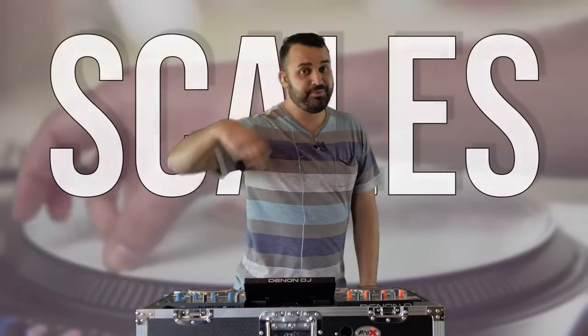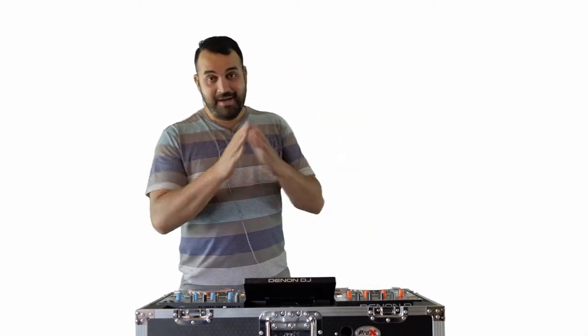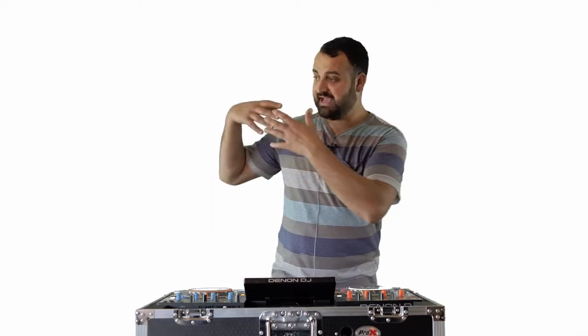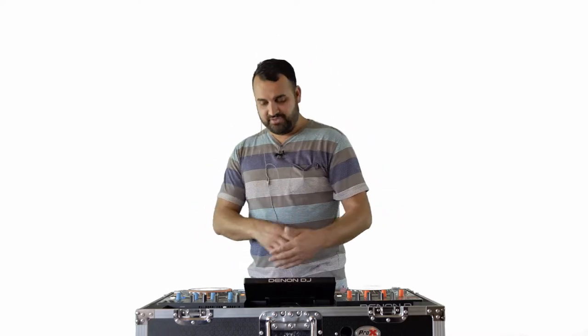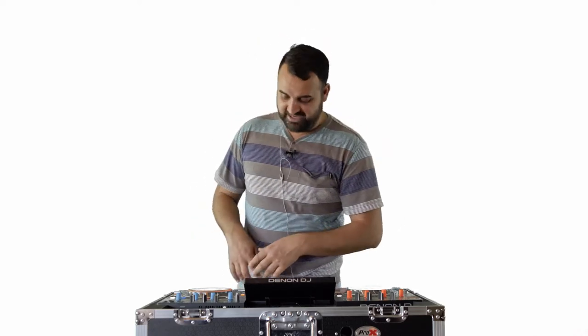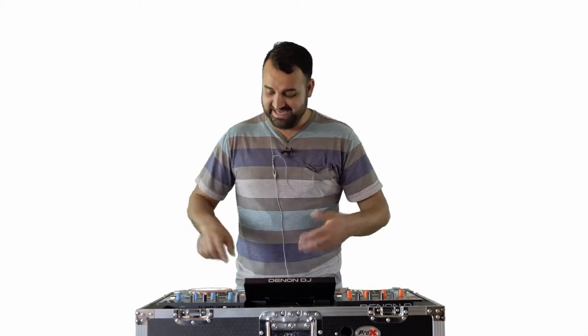There you go, that is tip number two. On to tip number three — it's called scales. In this technique essentially I'm going to be playing scales. I have a whole bunch of samples that I have made in my production software and they cover everything from vocals to piano, guitar, synthesizers — all sorts of things. I have put them on a scale. There are eight semitones in a typical minor or major western scale, and this is a synth — essentially a pluck, a ping sound.